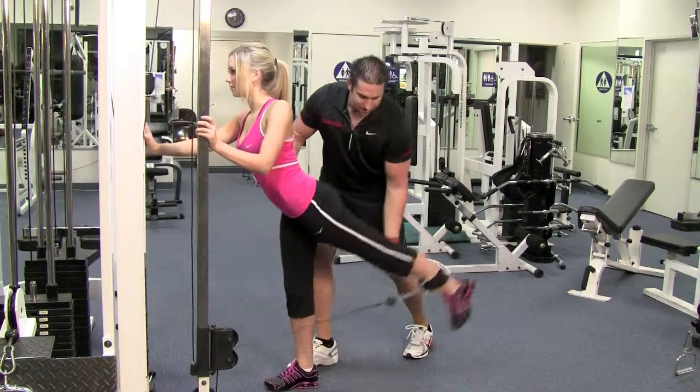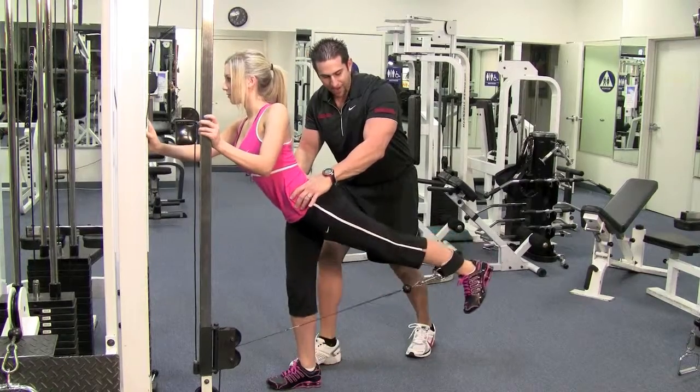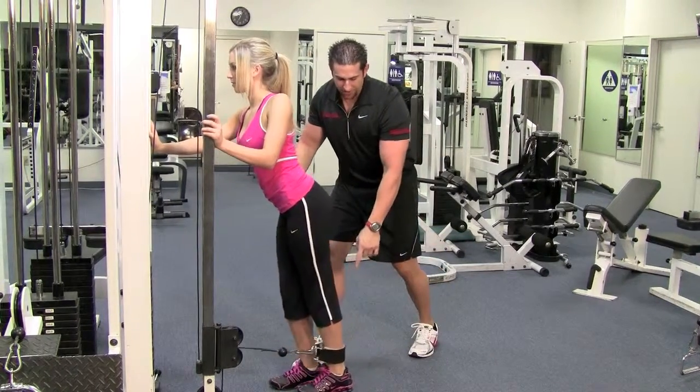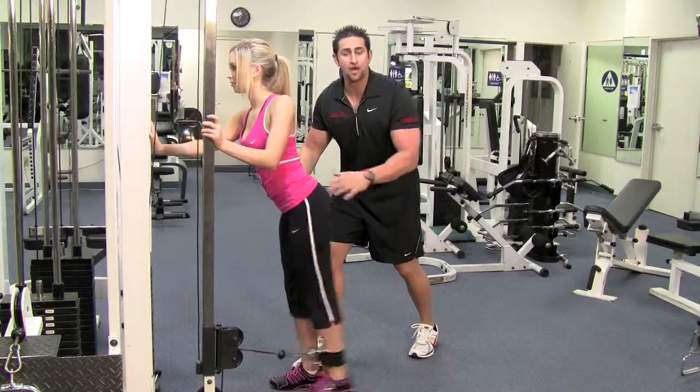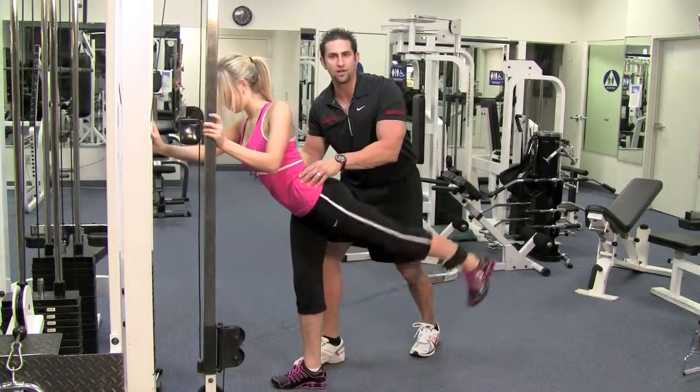Knee slightly bent, come back and squeeze that butt — it's a small movement. Breathe in on the way down, go out on the way back, and make sure that toe is upward. If not, it's going to drag on the floor. Hold on nice and tight, head straight, abs tight. This works your core as well.